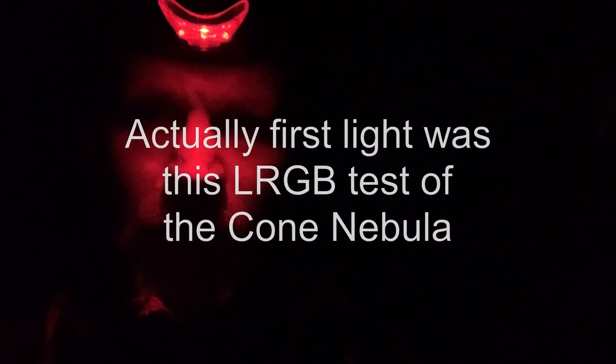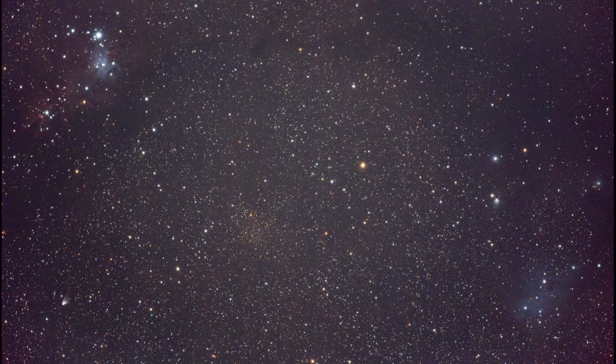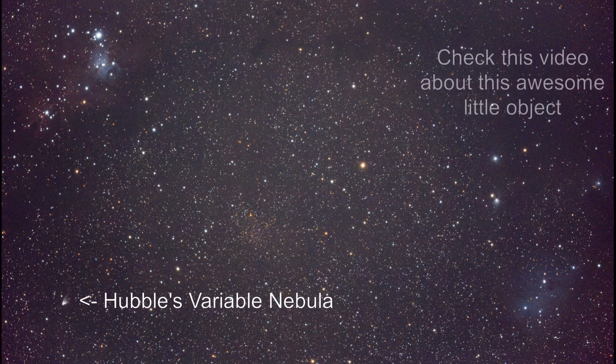It's 2 o'clock in the night and the Edge HD is busy imaging M97. And on the other end of the garden, the GT81 is imaging... or did I set it to image? I forgot. Oh yeah — Markarian's Chain or something like that. I never know how to pronounce it in English.